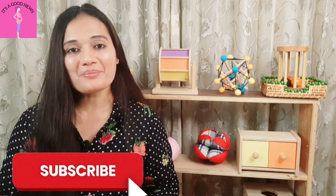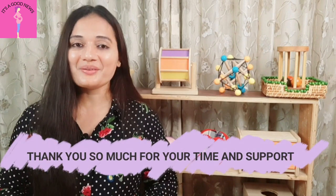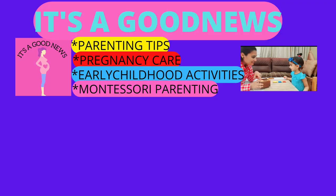So these were all the guidelines for 6 to 9 month baby toys and materials. If this video was useful, please like and share. If you haven't subscribed to this channel, please subscribe and press the bell icon so you don't miss any videos including upcoming DIY Montessori materials. I will see you next time, bye!